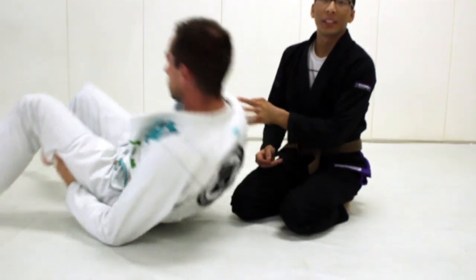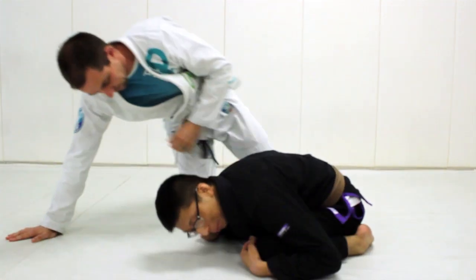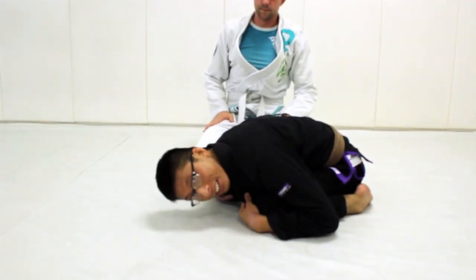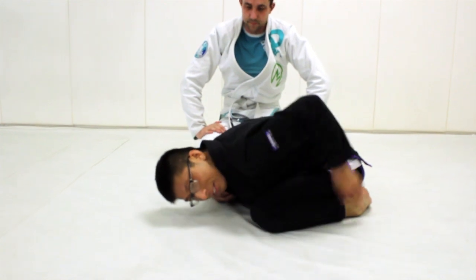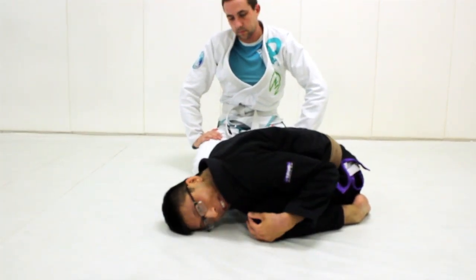Another example would be if I turtle. My turtle position, because of my body type, is just going to be much tighter. Since I'm able to have a lot of flexion and deflection here, I have very little space for the person to get their hooks inside.